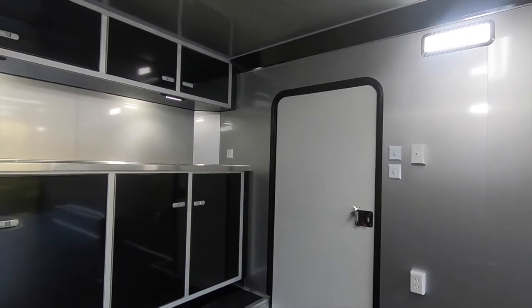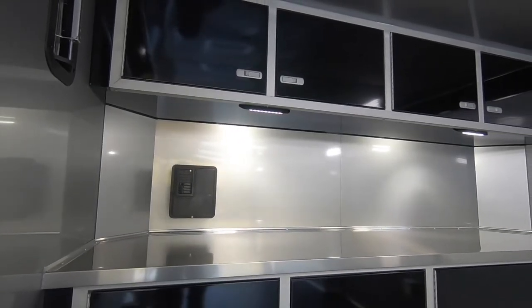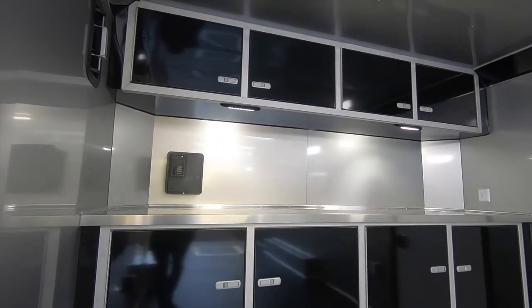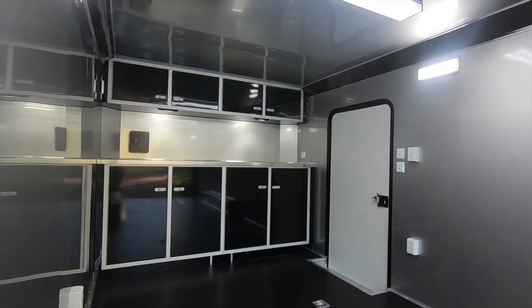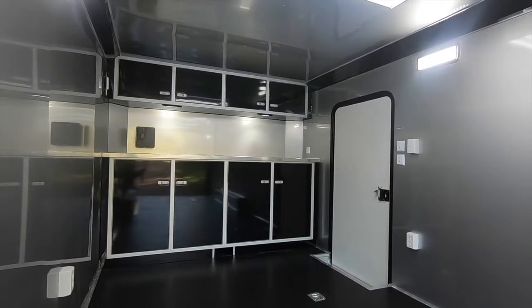At the front of this TMR we find optional Legend Classic Series straight upper and lower cabinets including undermount lighting for your workstation. Finishing up with this trailer, we have installed the optional winch plate with cabinetry cutout to receive a winch of the customer's choosing in the future.